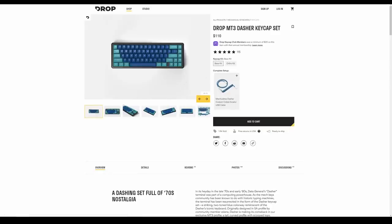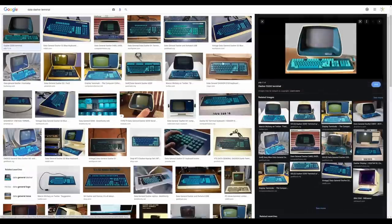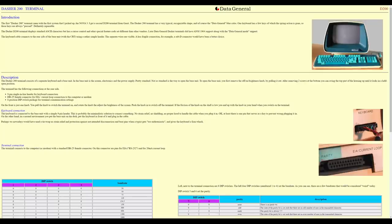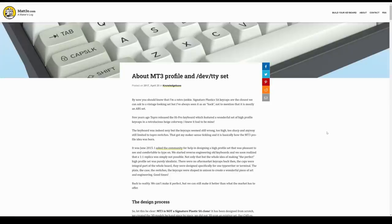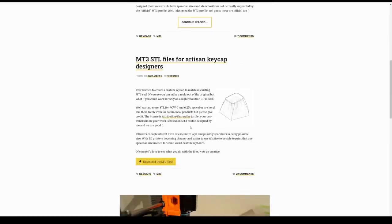It's the MT3 Dasher keycap set from Drop. It's inspired by one of the very first computer keyboards, the Data Dasher Terminal from the late 1970s — a time in history when people were not afraid to fill their lives with colourful things. The MT3 keycap design comes from Matt 3O, who seems to be an all-round good guy, and has actually made all of the design files for these keycaps public, so people can 3D print their own if they want.